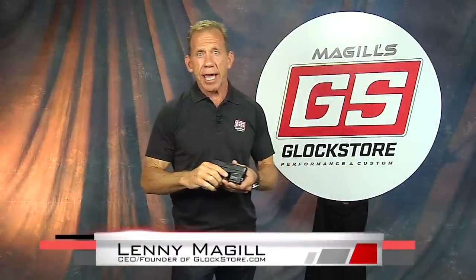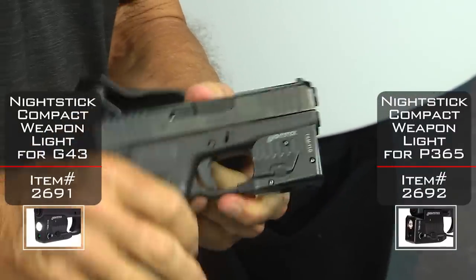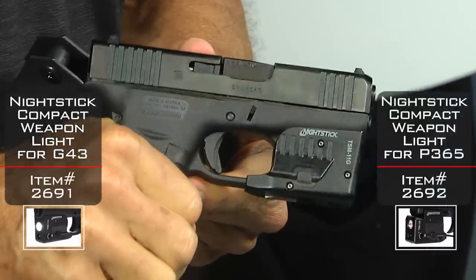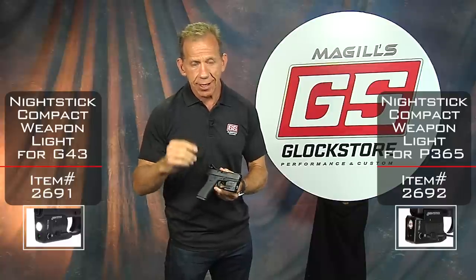Hey there, it's Lenny McGill with the Glock Store Performance and Custom Shop here in San Diego. A couple weeks ago I did a video on the new Nightstick Light, which is designed to fit your G43 or your P365 for you SIG guys out there.